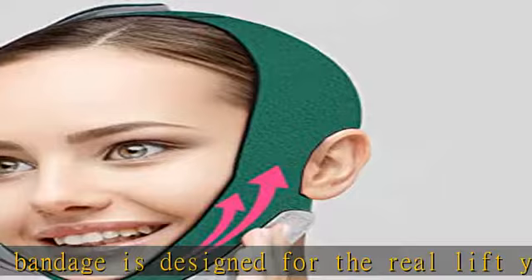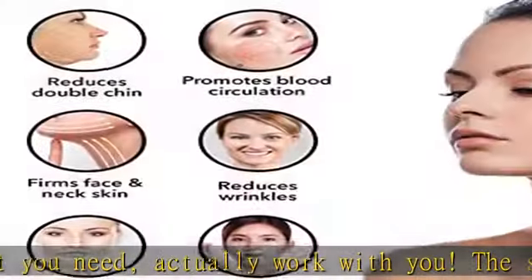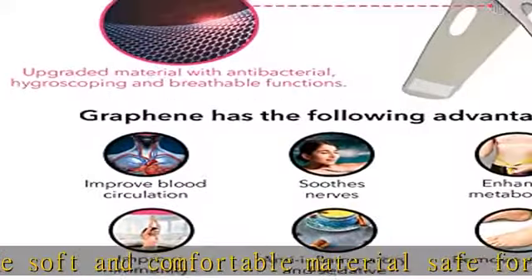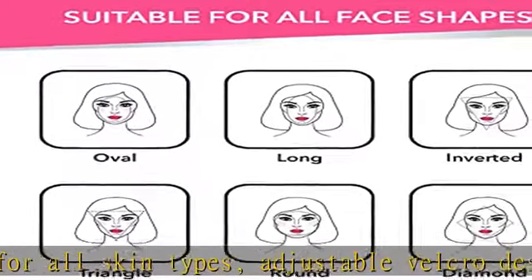The reusable face slimmer strap is durable and can be used repeatedly, suitable for men and women. The V-line chin strap is easy to use — wear it for 30 to 40 minutes each time while you are reading, working, studying, or doing any other activities. Simple facial lifting every day can do a lot.